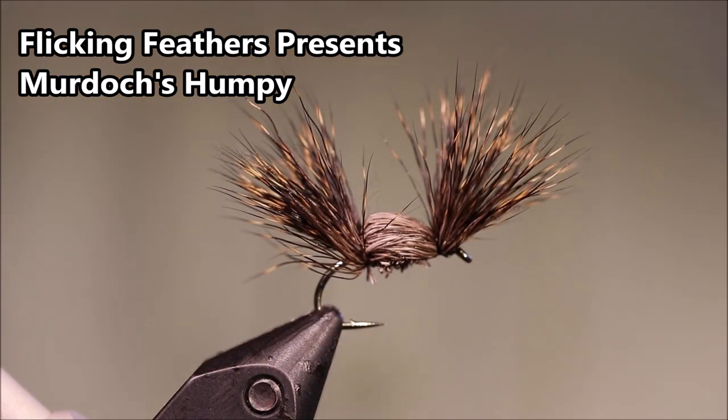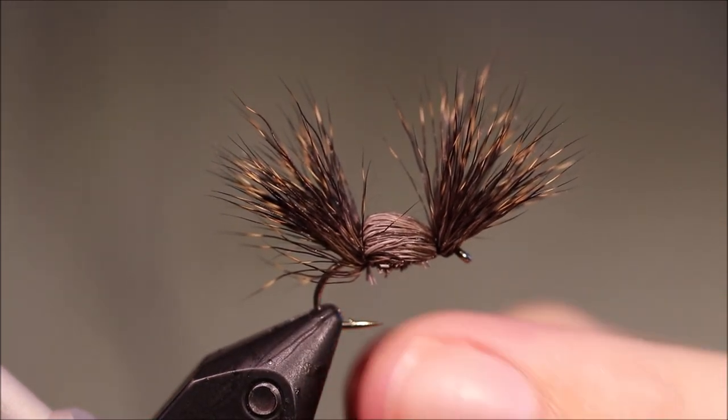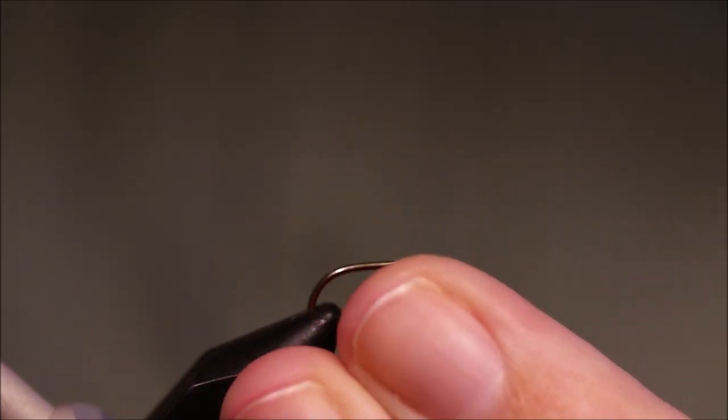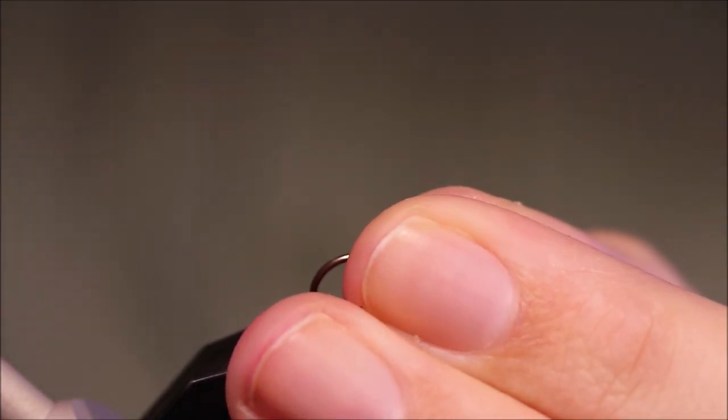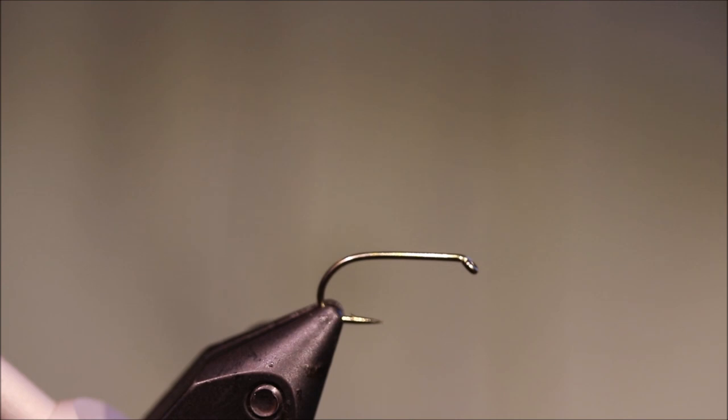Hi everybody, Mark from Flick and Feathers again today, trying a cracking still water dry for you. This is Murdoch's Humpey. It's a popular pattern in the west of Scotland among certain groups — folk that know. It's basically a Tom Thumb, but we never knew about Tom Thumbs when Jordy was tying these. Anyway, a very good sedge pattern, great for the summer sedges.